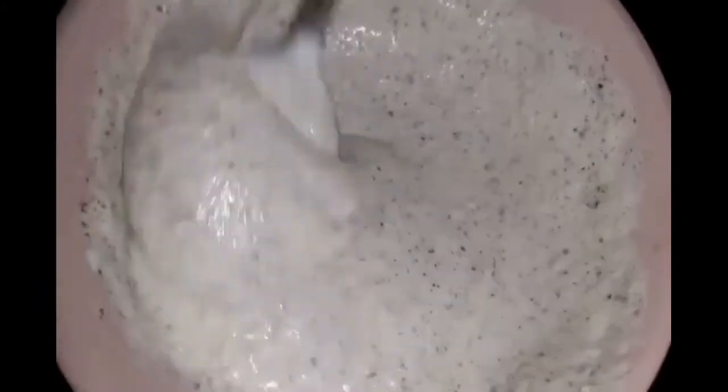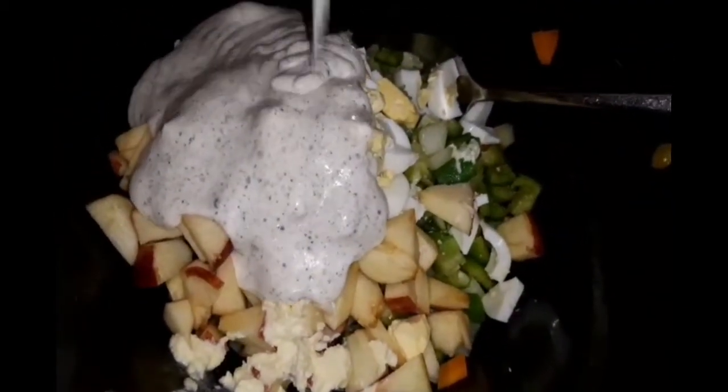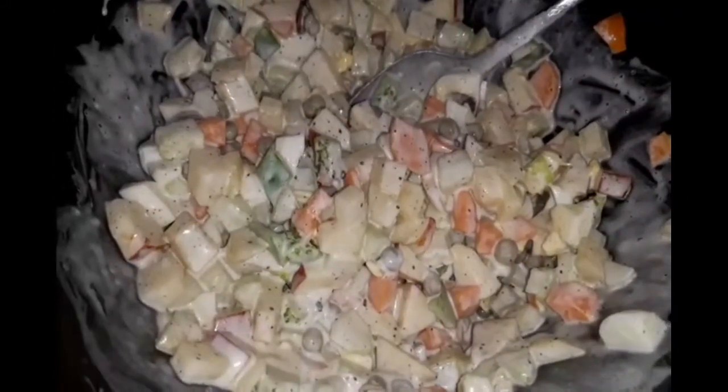Mix it all together in the pot. Add and mix everything in the pot. I am going to add a little olive oil for this — that is optional.